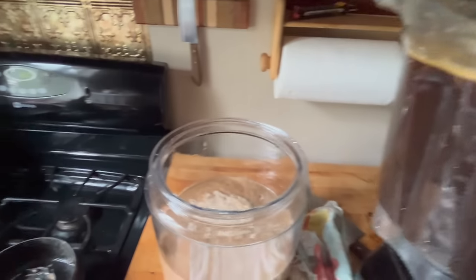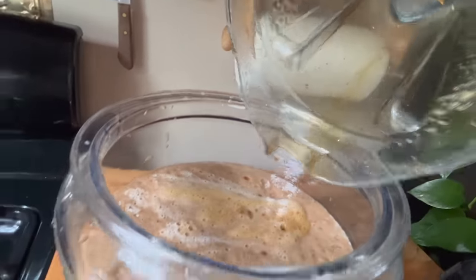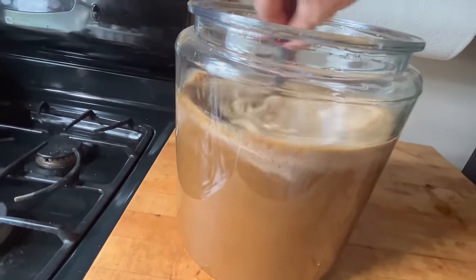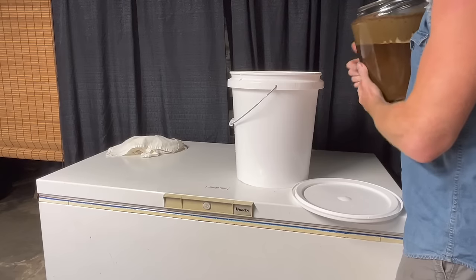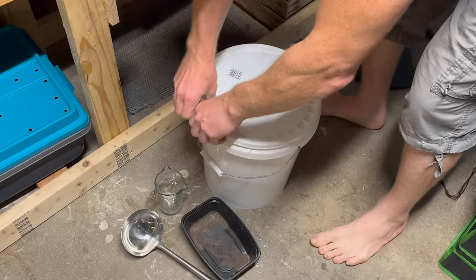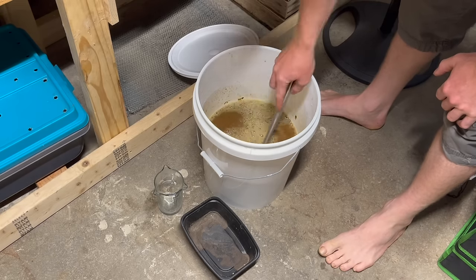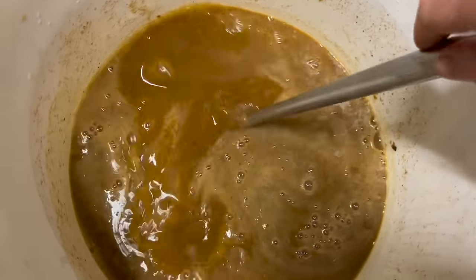Pour it all into the container with the rest of the ingredients and give it a nice stir. While this is fermenting, you're going to want to stir it every couple of days because the fermentation process will go a lot faster that way. You'll see here I transfer it to a five-gallon food grade bucket, and every few days I just go down and turn it. After about two weeks it's going to dissolve everything and become just a complete liquid — that's the best time to use it, though you can use it after about a week or ten days.